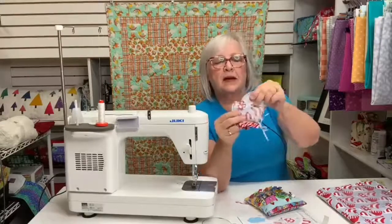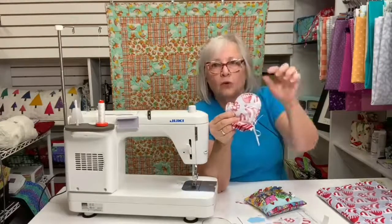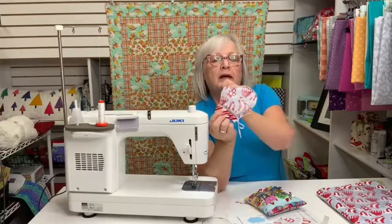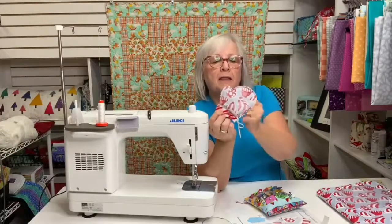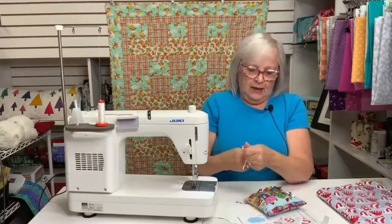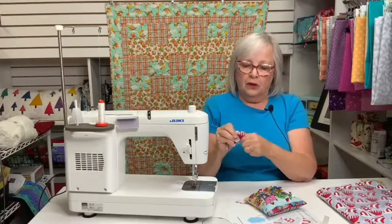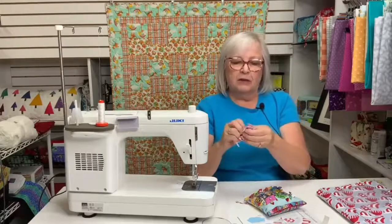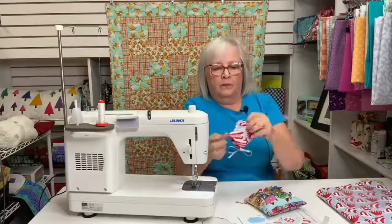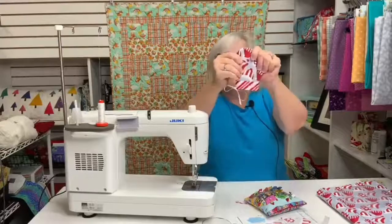I'll show you the small mitten with all of those clipped seams. You can see that I've clipped along here so I get a nice curve — I don't get folds and square-looking edges. There's a nice clip in the thumb area and all around. Turn this right side out and give it a push with your finger or with your turning tool. I like using my finger because I can get a nice rounded edge. Except for the thumb — I've got to push the thumb out. There's my little thumb. Now I'll give this a good press.